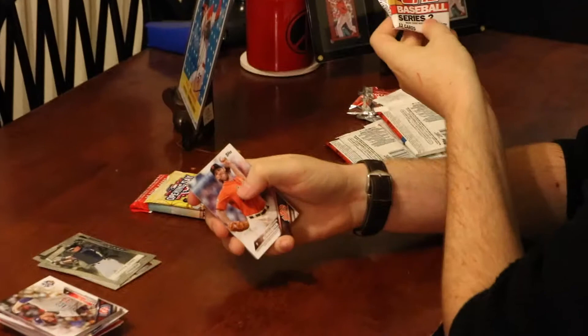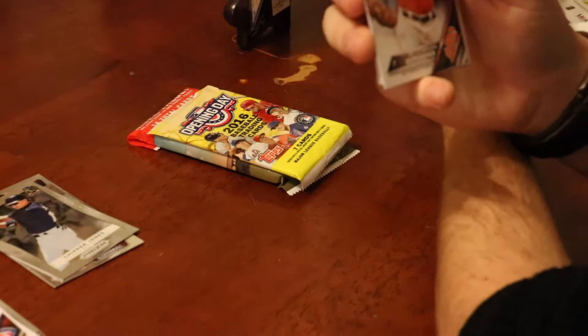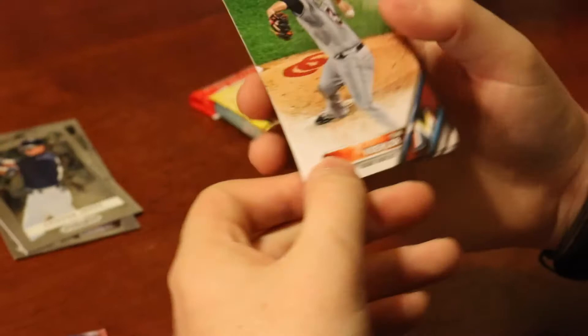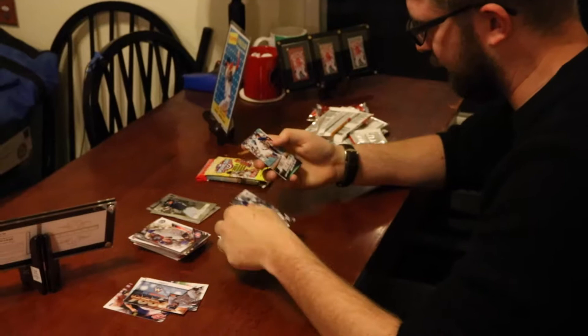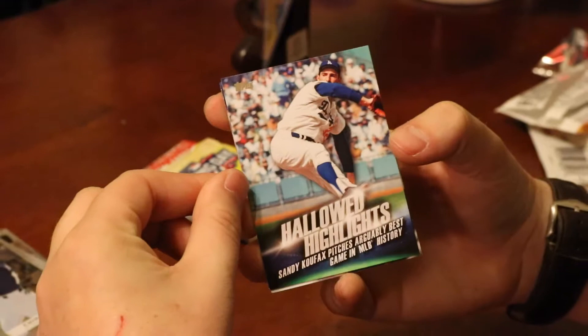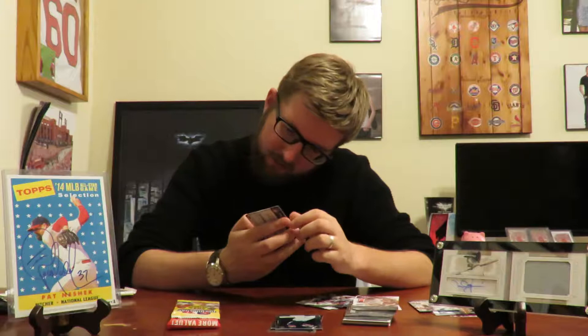More 2016 Topps Update: Giovanny Soto, Tony Wolters, Jameson Taillon, Giancarlo Stanton home run derby insert — very nice. Howie Kendrick, Tyrell Jenkins, a 'Chasing 3000' Edgar Martinez insert at 2,986 hits — cool-looking card. Albert Almora, Jose Altuve all-star game, Mark Trumbo all-star game, John Lester all-star game. Then Madison Bumgarner, Alex Avila, Chris Iannetta, Ariel Pena, Tom Koehler, Chi Chi Gonzalez, Masahiro Tanaka, Jeremy Jeffress. A Hallowed Highlights Sandy Koufax insert — arguably best game in MLB history. Cody Allen, a Miami Marlins team card, and Carl Edwards Jr. rookie card.